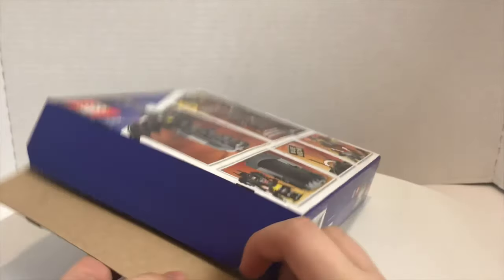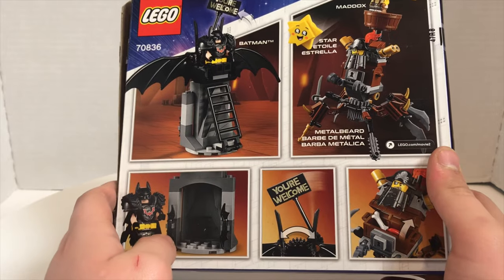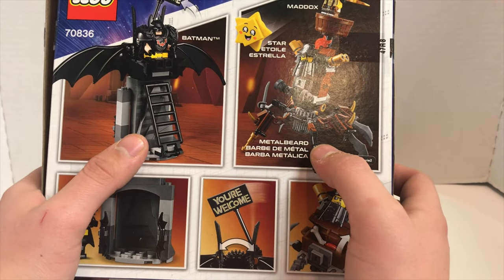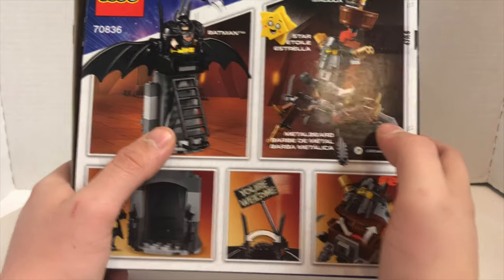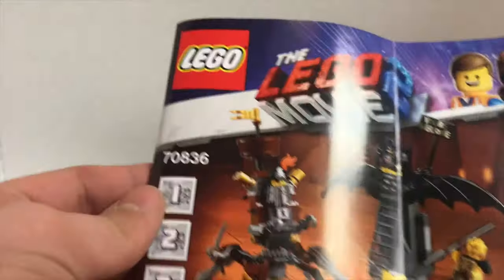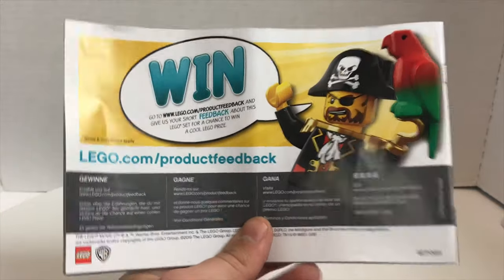The back of the box shows the play features, and it does hold the figures' names on there. I like how Metalbeard's name is spelled out. They gave us two instruction booklets, which is interesting, and I don't love the numbered bags inside — I thought that was pretty pointless. Sadly there are no ads inside, just a prompt to scan and add instructions to the Lego Life app.